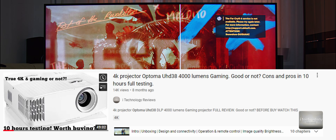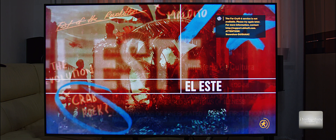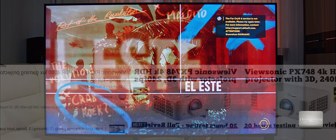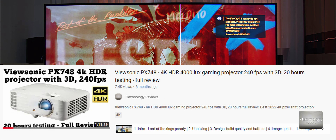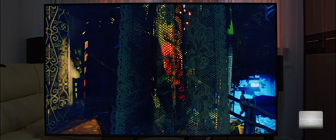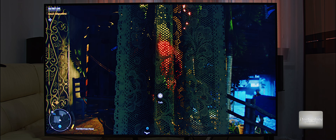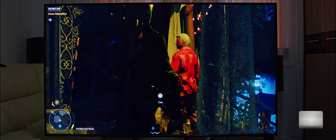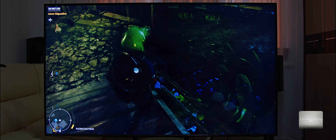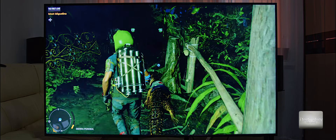I recommend you to watch the Optoma projector 4K HDR — the UHD38 — we made a review, look into our videos on YouTube. You will also find the ViewSonic PX748, which is one of the best projectors on the market. It's HDR 4K with pixel shift. All projectors use pixel shift, and this one also has 230 frames in Ultra Game Mode.